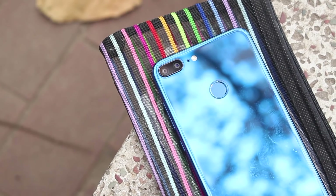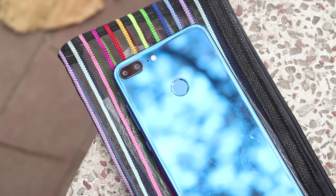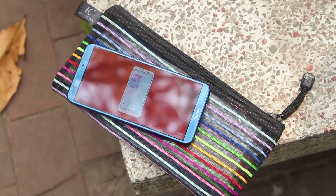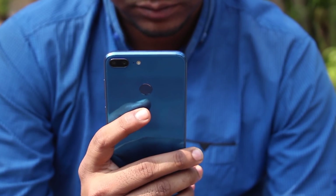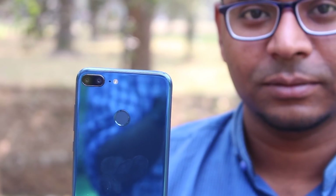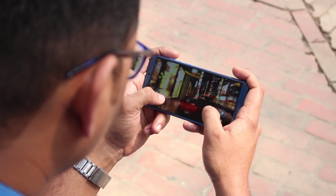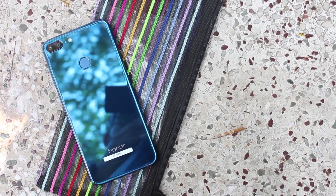Available at Mobicam Zone, the Honor 9 Lite's 3GB/32GB variant offers a stunning, beautiful look. With its gorgeous design, quad camera, mid-level Kirin processor, Android 8 Oreo, and 3000mAh battery, it's among the best choices in its segment. It is recommended for users who want a decent all-around phone. Please like and share the video and share your experience in the comments.